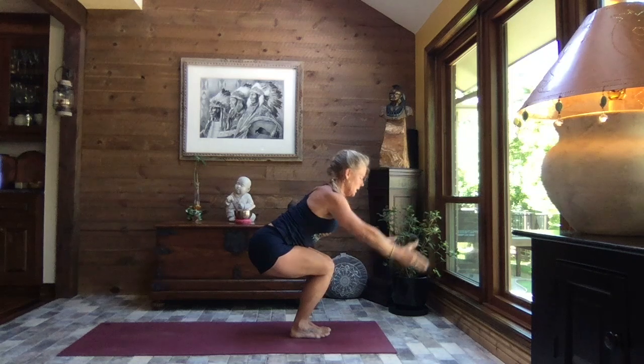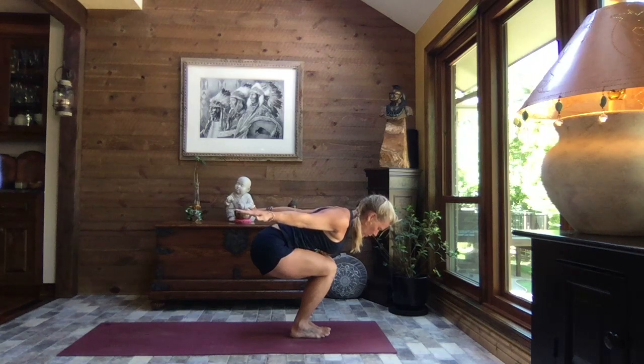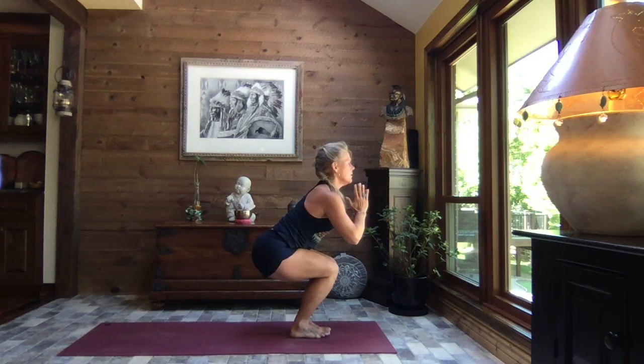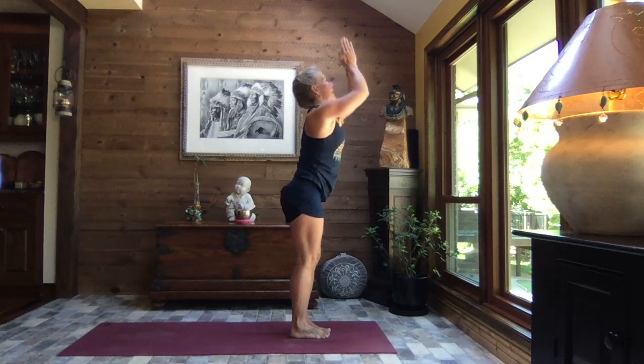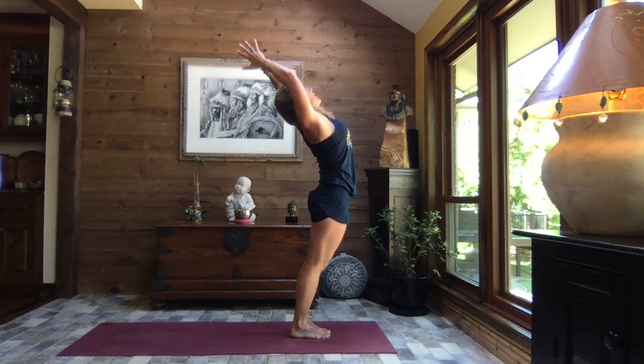We hinge it forward, staying low in those legs, arms sweep back to flight — tummy and chest just resting against those thighs. Rolling those shoulders up and back, still very active through the core, so our upper body weight is not just laying on those legs. We're lengthening through the crown of the head. Pull those hands to heart center as we lift the chest and rise. Reach to the sky, palms stay touching, spread your fingers wide, and exhale arch it back — a little backbend.